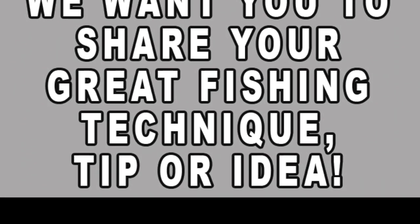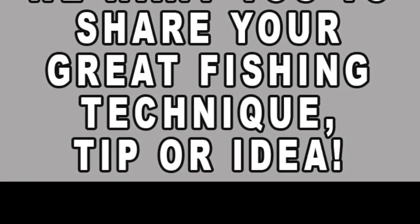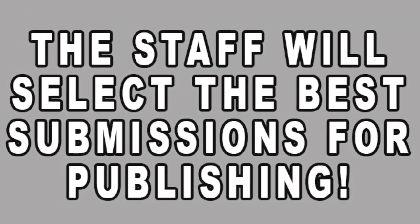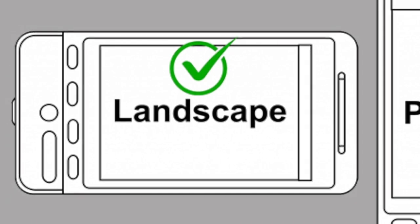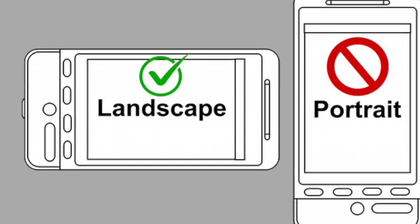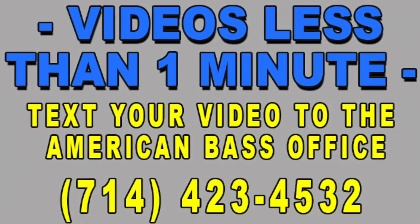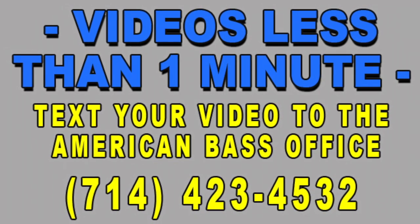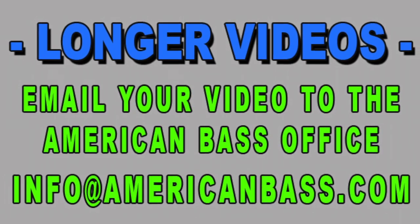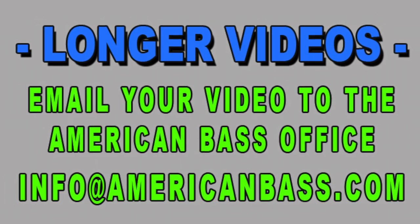Send a video of you showing your favorite technique, lure modification, anything that you would like to share to help everyone else catch more bass. You can use your phone for the video, shoot it in the landscape direction — that's the wide direction. If you keep it under a minute, you should be able to text that right over to our office number. If it's too big to text, you can email it to info at AmericanBass.com.